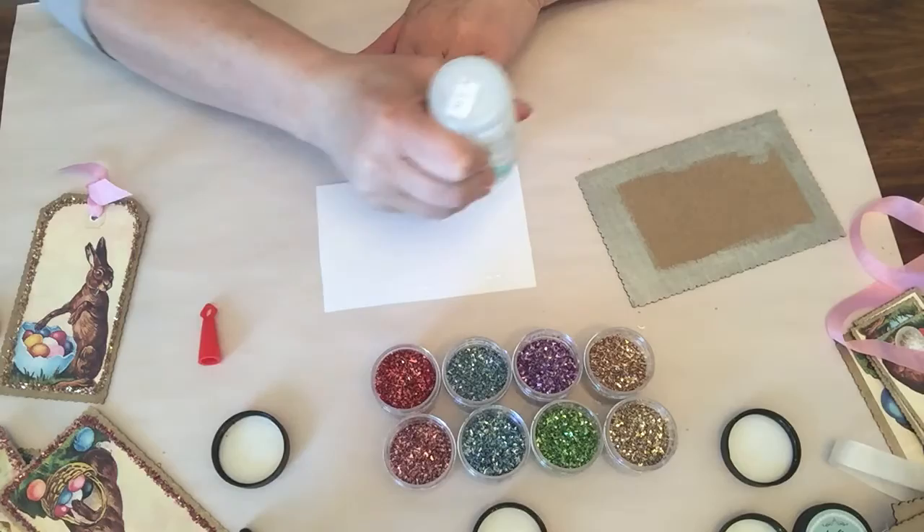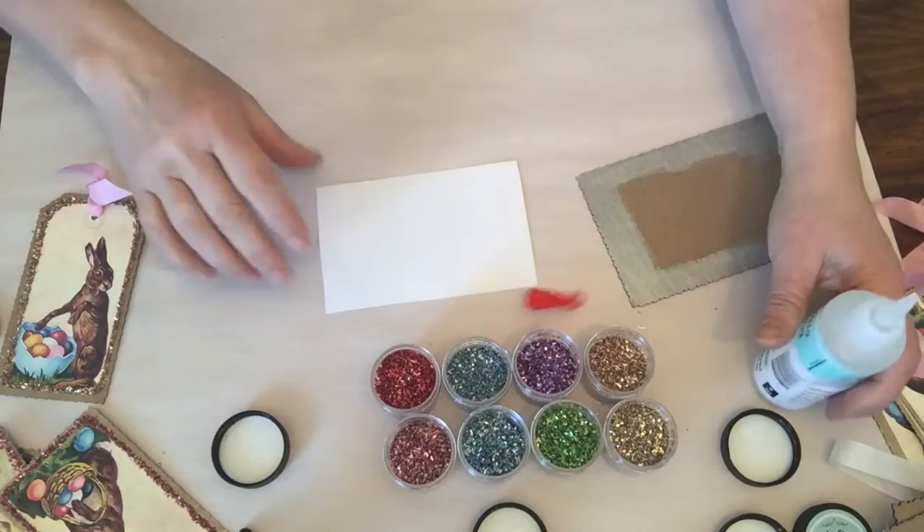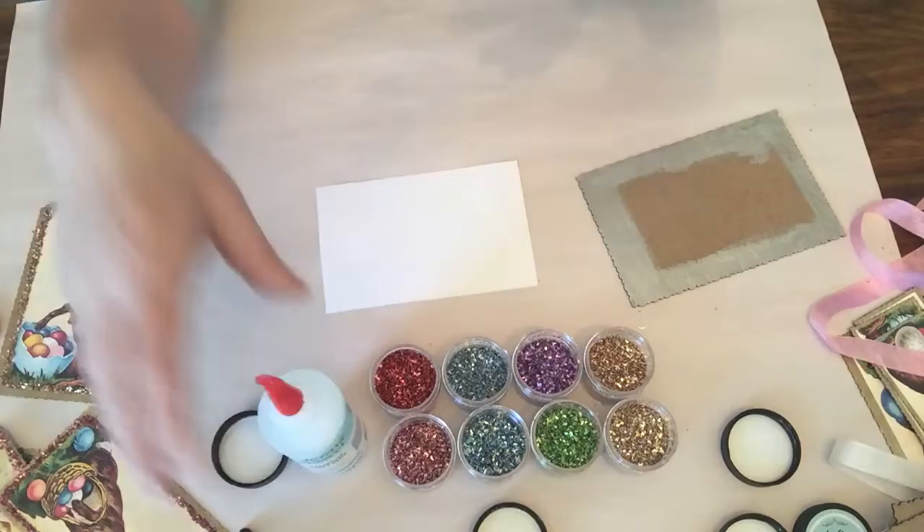In the kits you're going to get some cardstock with really pretty postcard images. In one kit we have a box kit — I'll show you a bit more — and you'll also see them all on our website. I always like to put the cap back on; glue does not love air.